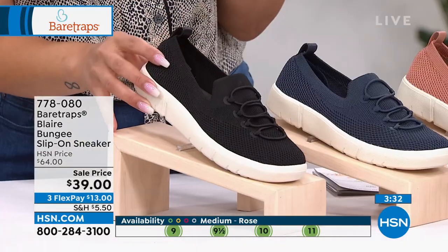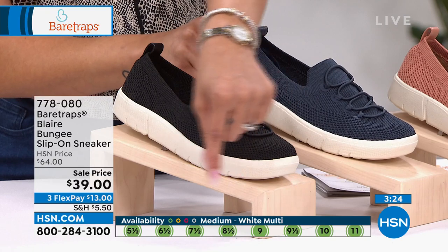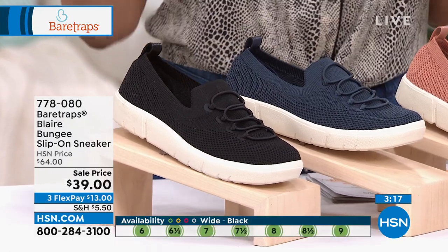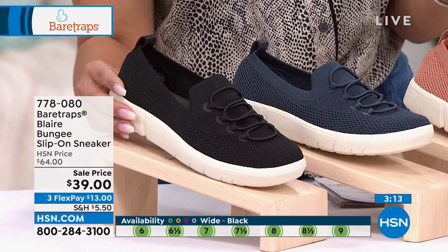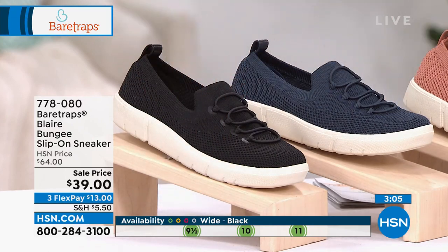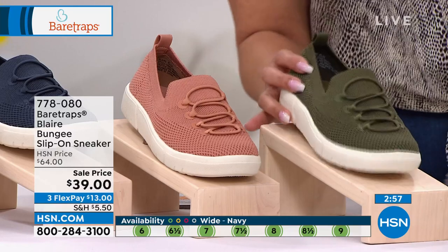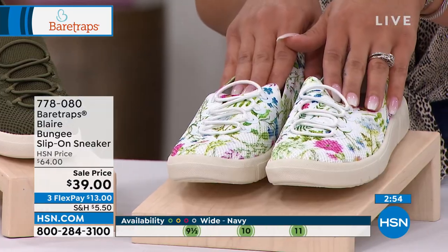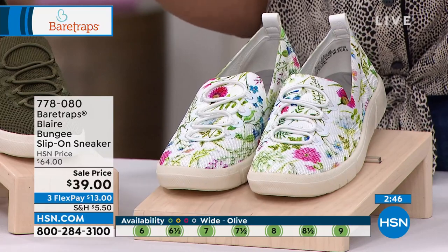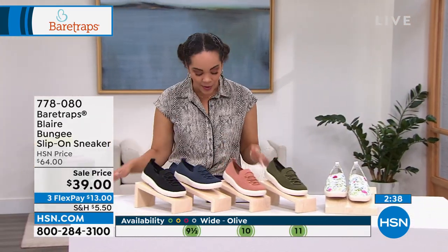A really popular option — a lot of you are loving the navy and calling in to pick that up. We're running the sizes at the bottom of the screen — green means go, meaning we've got your size. Half sizes from 5½, whole size 10 and 11, medium or wide width. The black is starting to get limited on sizing. Navy, rose, and olive are all very popular. White multi has fewer than 200 left. 778-080 is the item number, 40% off.